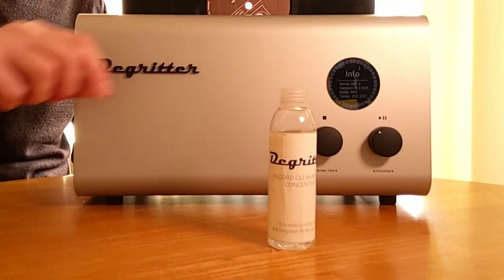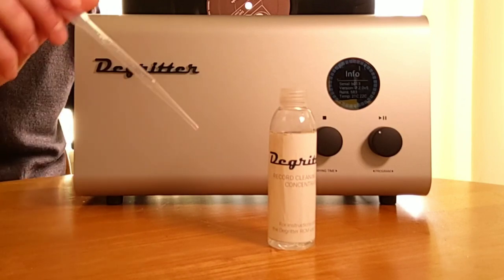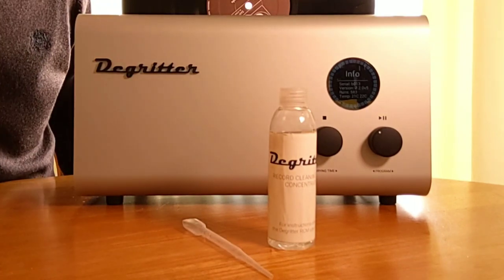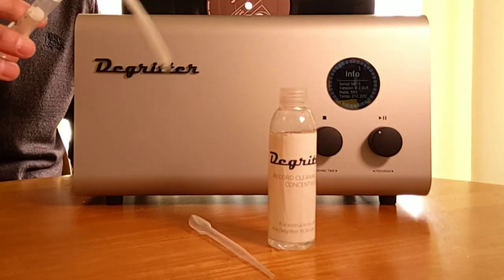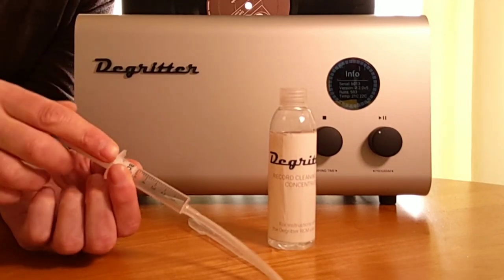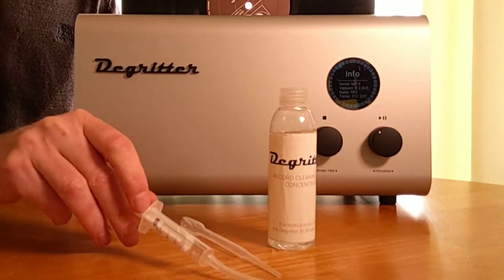There are of course alternatives. You don't have to do multiple cycles. You can also increase your cleaning solution. When you have the standard solution supplied with the unit, you also got a pipette and you can increase the dosage — for example, from two milliliters to three or four. Four is the maximum. I usually use a syringe, which is a little bit easier to operate, but four is the maximum.